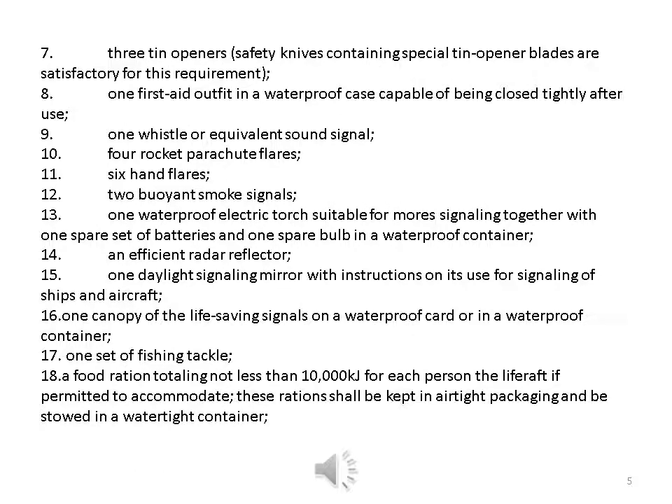Six — two buoyant paddles; seven — three tin openers (safety knives containing special tin opener blades are satisfactory); eight — one first-aid outfit in a waterproof case capable of being closed tightly after use; nine — one whistle or equivalent sound signal; ten — four rocket parachute flares; eleven — six hand flares; twelve — two buoyant smoke signals.